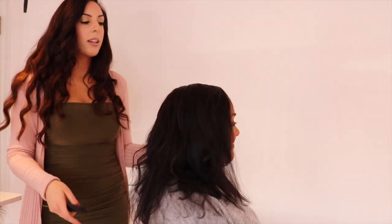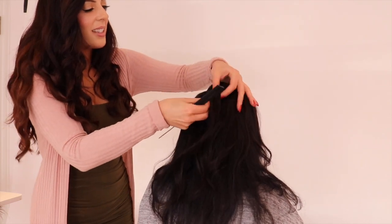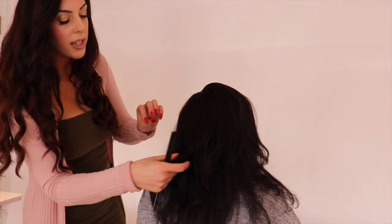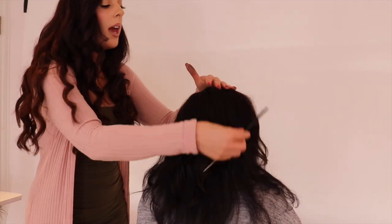Showing from the back — it's good. You can see the back's got a good amount of coverage, and it gives her the illusion of layers because the topper is ever so slightly shorter than her own hair.